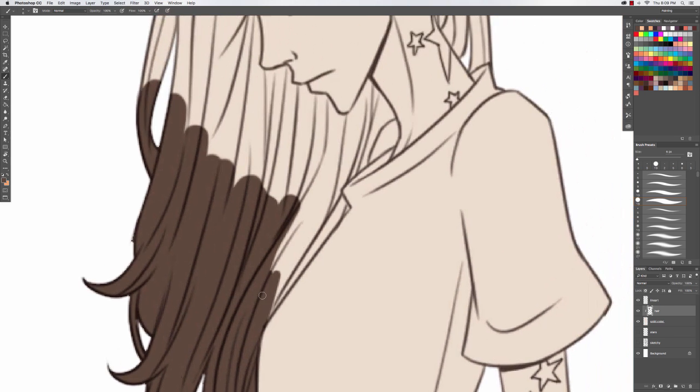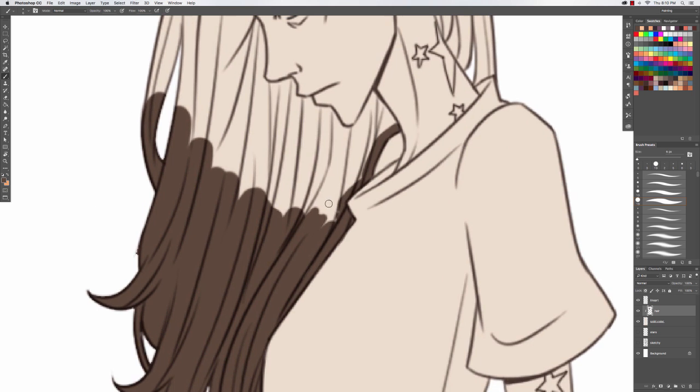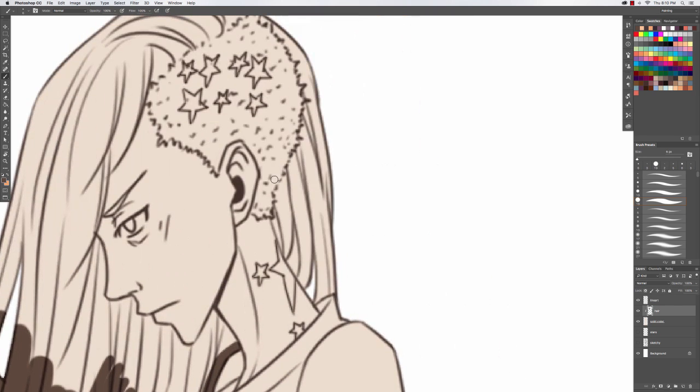That makes it a lot easier so you're not erasing constantly. That's another reason why I do the base color too — it makes it easier to get rid of any outside lines. That's why you want a really clean base color where you have all the sharp points taken care of and erased.